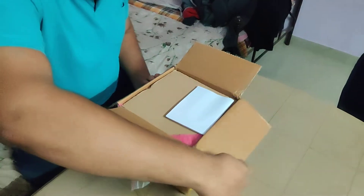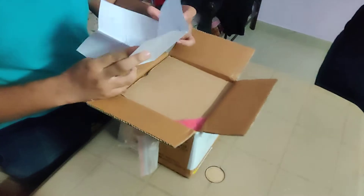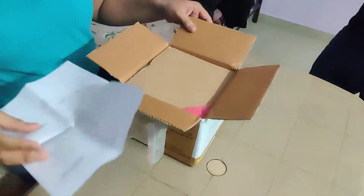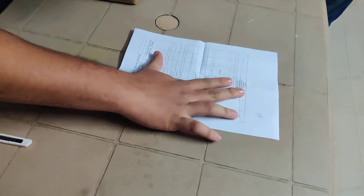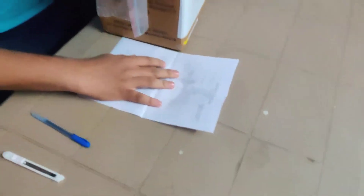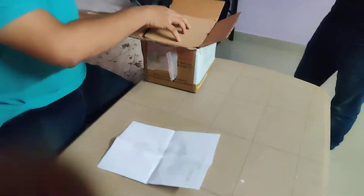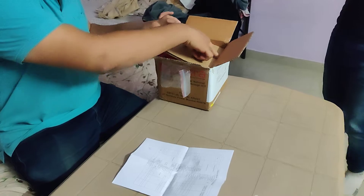First, we got the list with all the components in it. It's signed and marked. Now we are beginning with the unboxing — first there is our packaging.